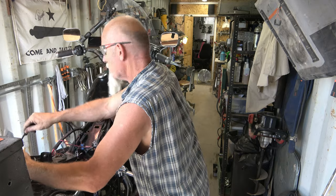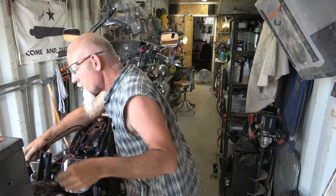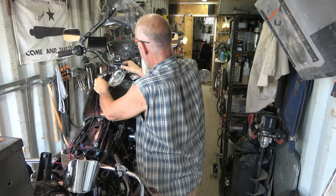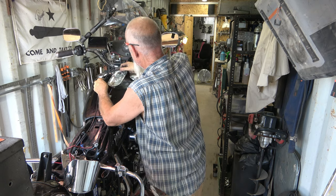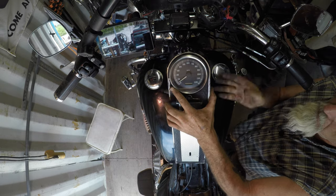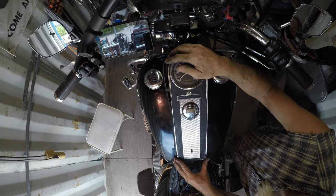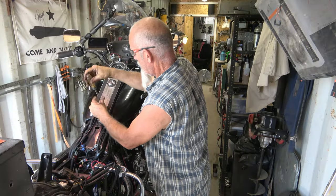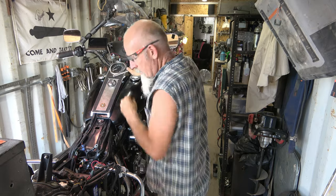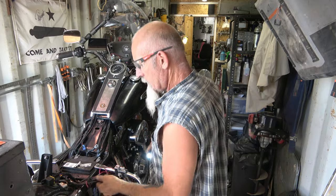So I'll go over here, put the dashboard together, and go from there. Let's grab the dash - I've got to put all this back together. That's going back up - that's a vent. That's on. Battery's in.